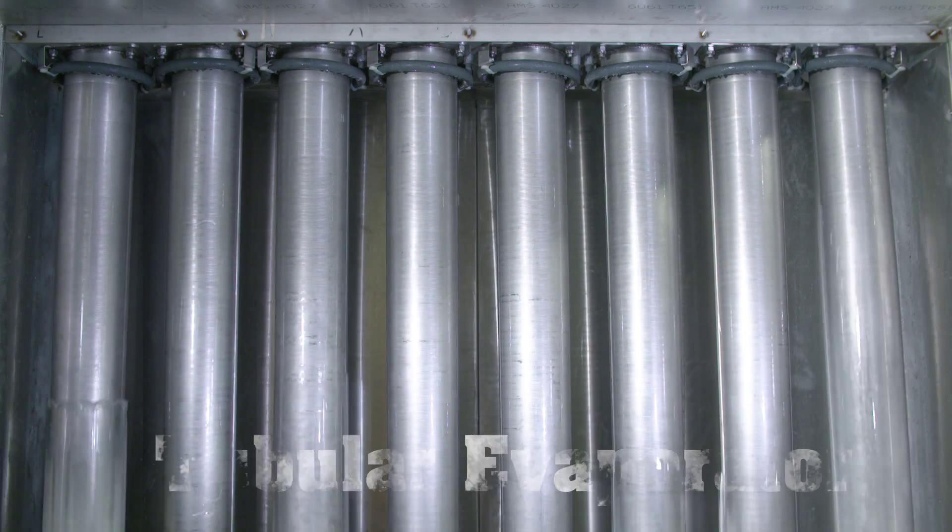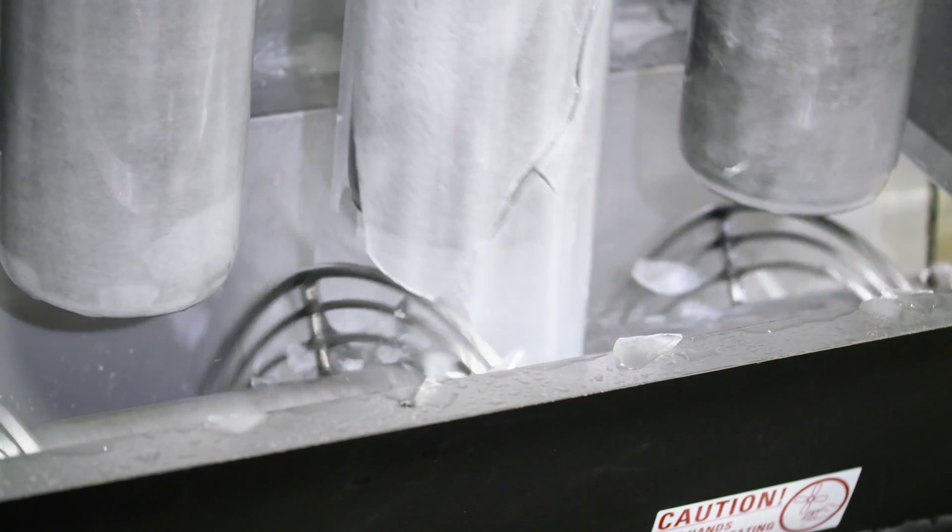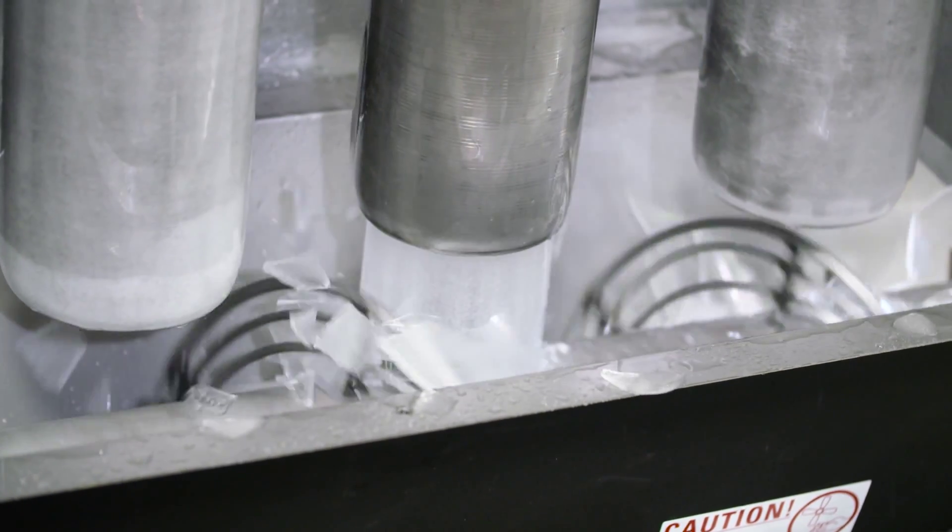The Bergshell Ice Maker is based on the proven principle of making ice on a tubular evaporator and harvesting it by use of gravity. Here's how it works.